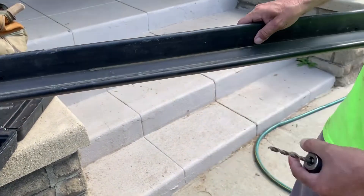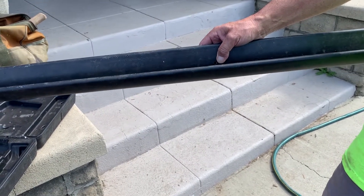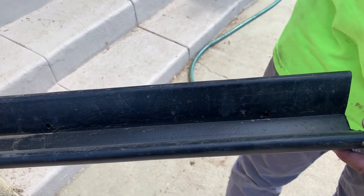They're just random — they could be anywhere from 10 inches to 2 feet apart. I'm down towards the bottom of the channel. Then at the end of the channel, we'll drill one more towards the top to allow the air to vent through.